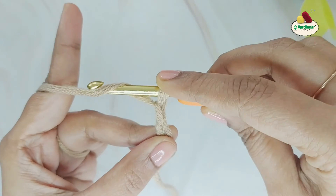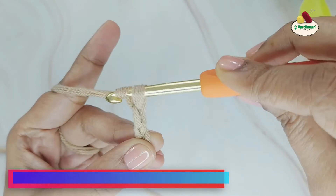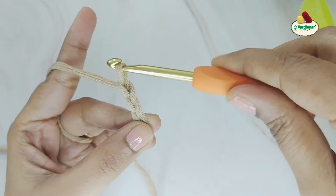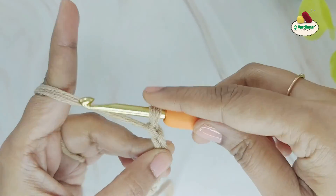If you find that your chain is too tight and you are unable to pull through, try relaxing your hands, as you might be pulling on the working yarn too tightly. Or if your chains are too loose, increase the tension over the working yarn.